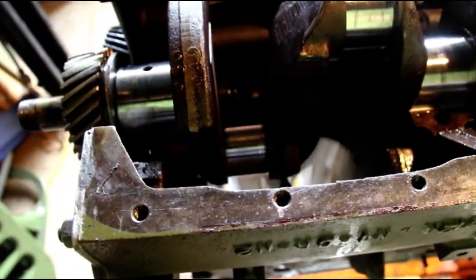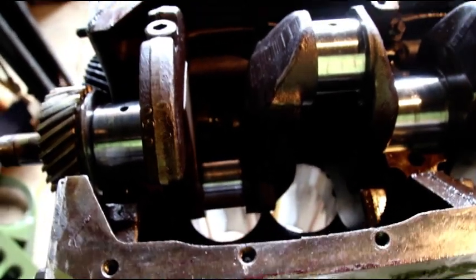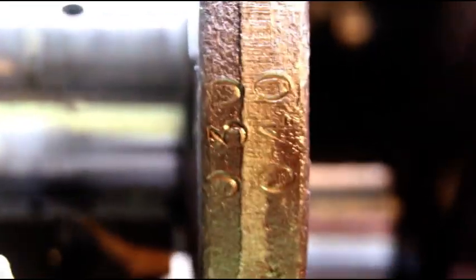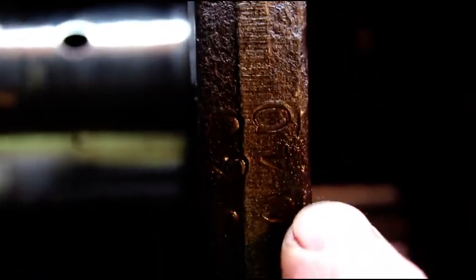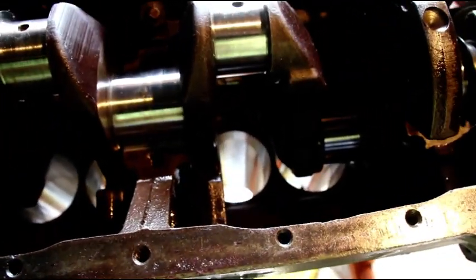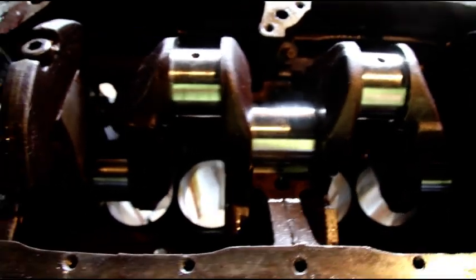I'm going to have to pull another crank off the shelf and see what we need for mains and rods. Somebody actually stamped this crank — you can see it's stamped 030, 040. I don't know when the last time it was ground, but it was not for this particular rebuild. So the crank has to go. I'm going to see if his rods are going to be suitable — two of them are severely worn. I'll check what dimensions we have on the new crank and make sure we have no more than ten thousandths.